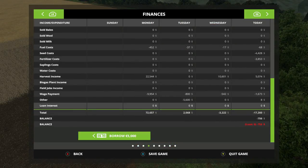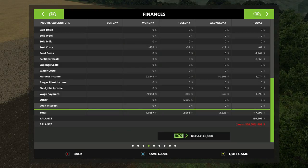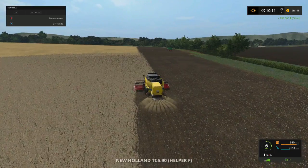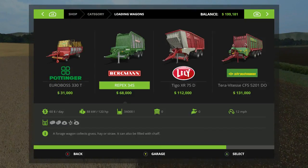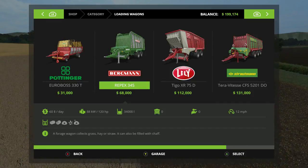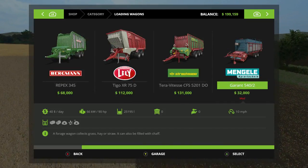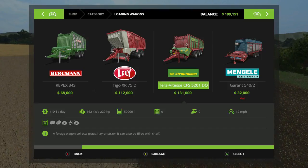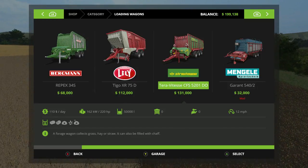Borrow some money from the bank - I don't know how much I need, I'm just going to borrow the whole thing. 199,000. Loader wagon - we're going to get this in here. We really need that but I tried to pull it - let's just go with this.